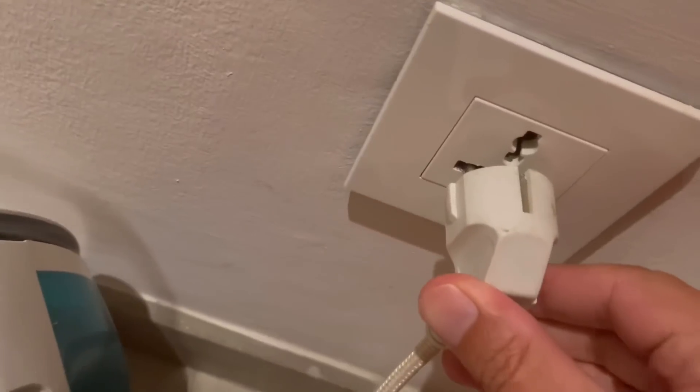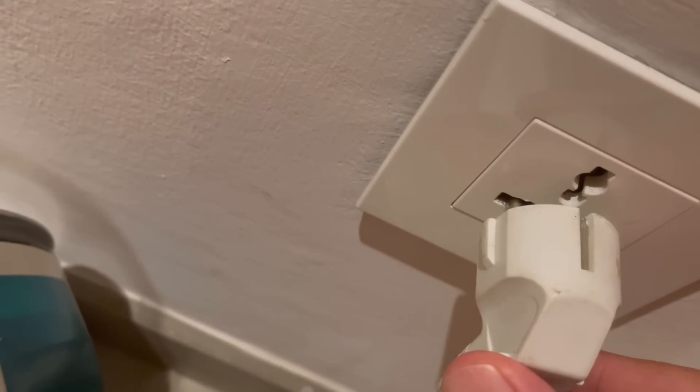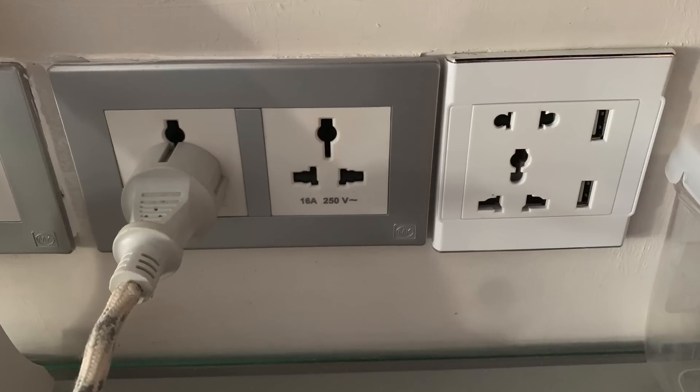The last thing you want to happen when you're on holiday is electrocute your family, burn down the hotel room, or even worse, stop your wife's hairdryer from working. But that's exactly what can happen if the hotel you're staying in has universal socket outlets.